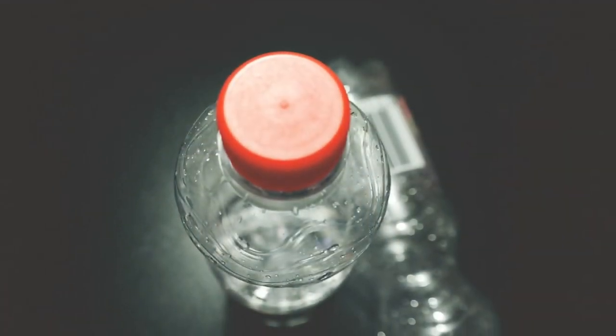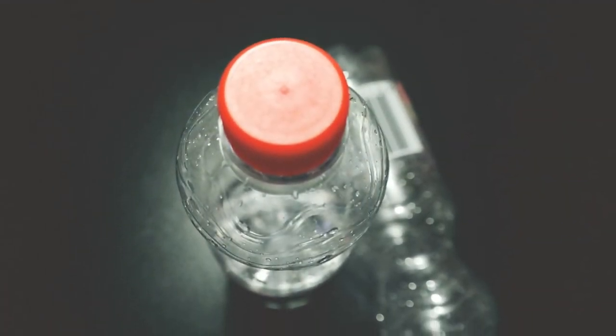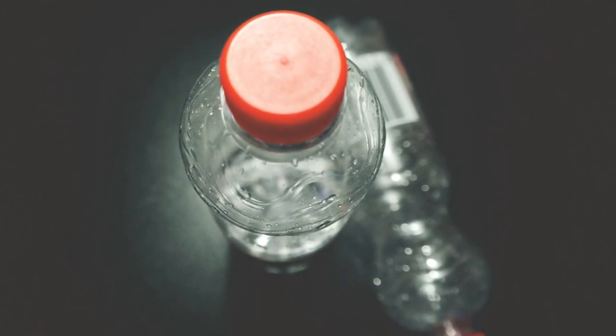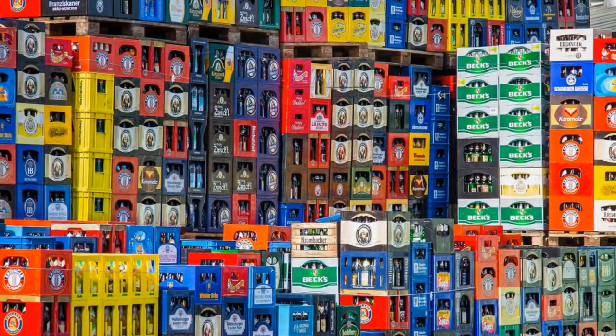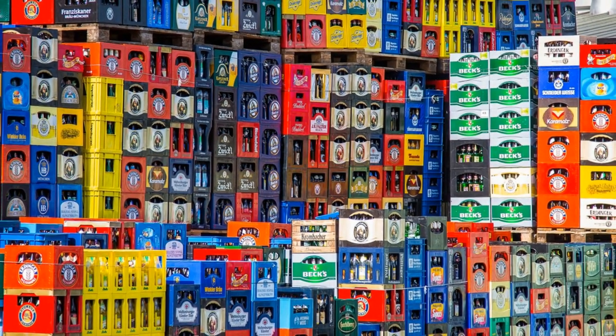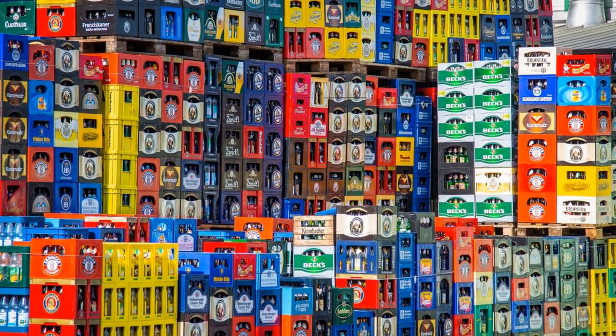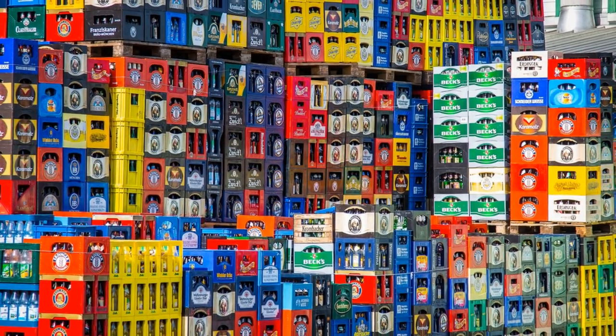Countless plastic bottles are consumed every single day around the world. They're a regular part of modern life. In fact, about 1 million plastic bottles are purchased every minute, but that doesn't mean they can't still cause problems. All told, this contributes to the massive amount of waste that is currently plaguing our planet.